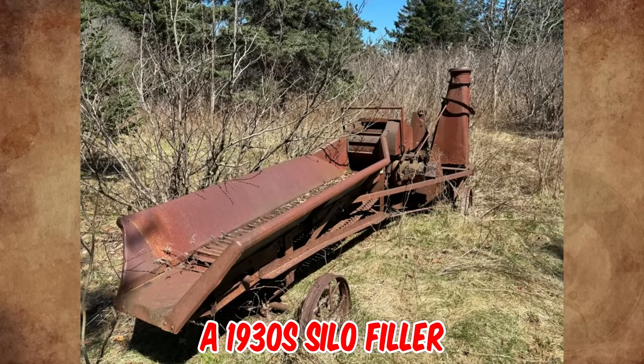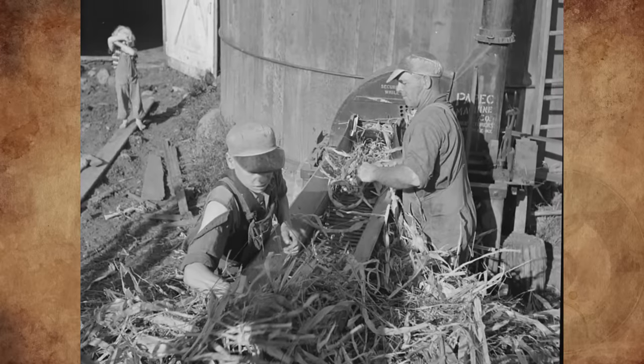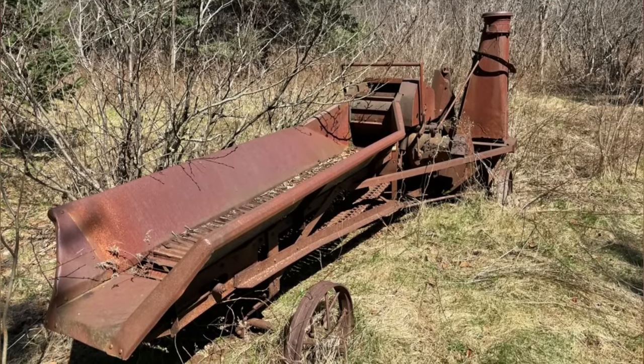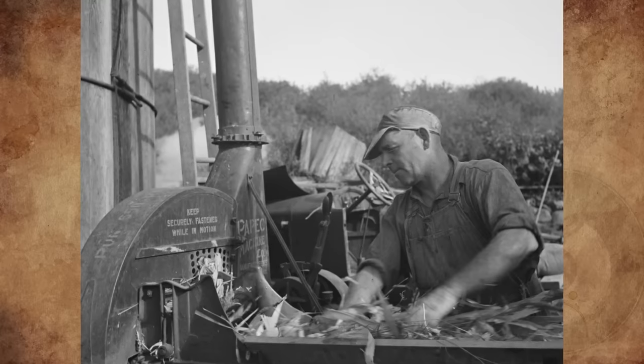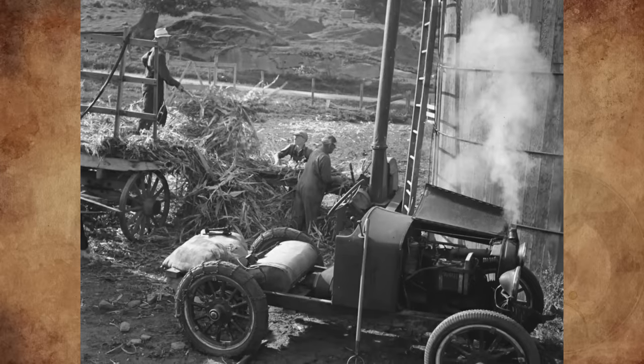It's a 1930s silo filler. It was used to chop hay and fill silos with corn or grass silage. If you ask why people just left old machinery like this out in the open to degrade — well, my grandparents had this on the family farm. They lived through the Depression, so the mindset of that generation is you never throw anything away. You never know when you might need a part.